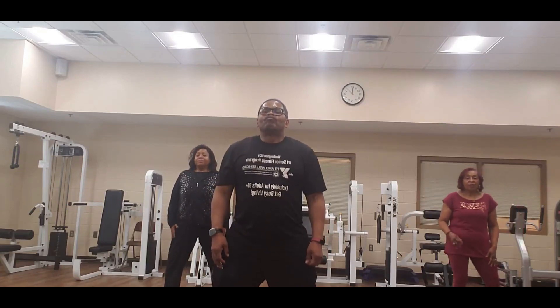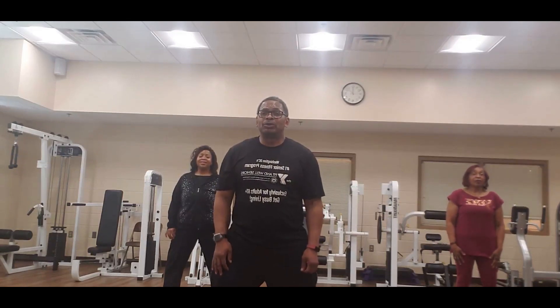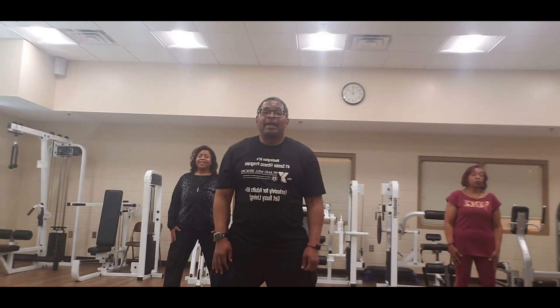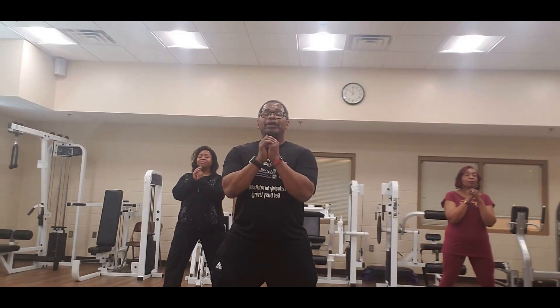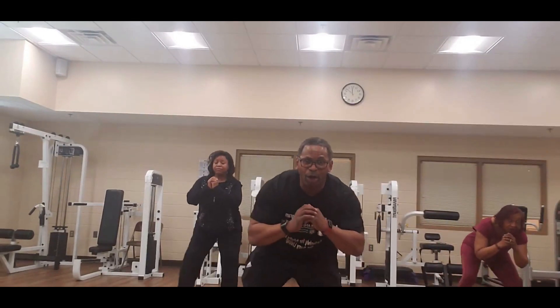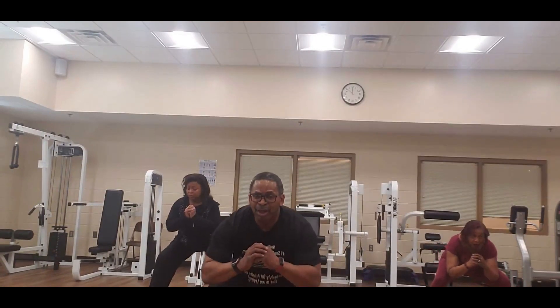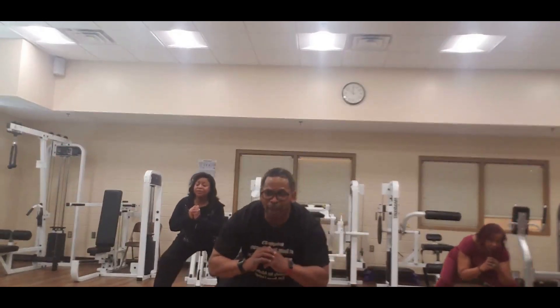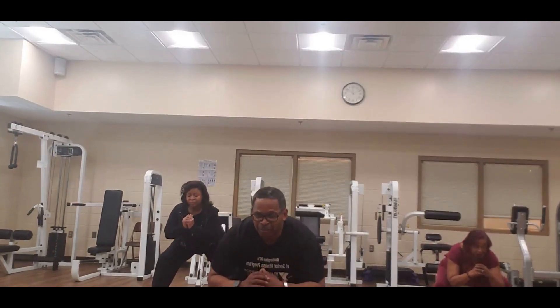Deep breath through the nose, let it out through the mouth. This time we got three squats to the middle, step to your right — hands up. And four, three, two — let's go to work, come on. One, two, three — to the right, one, open up. One, two, three — to the right, two, open up. One, two, three — to the right, three, open up. One, two, three.